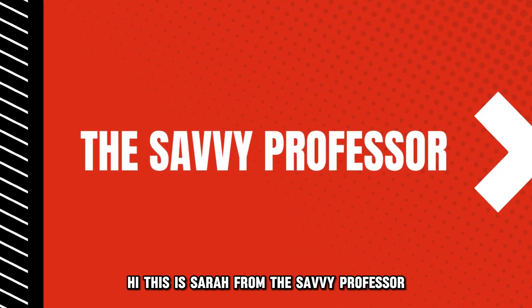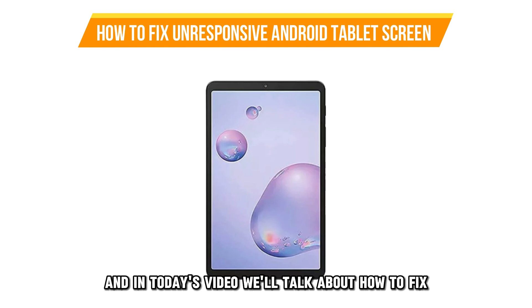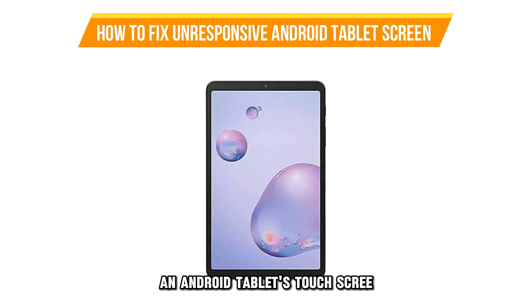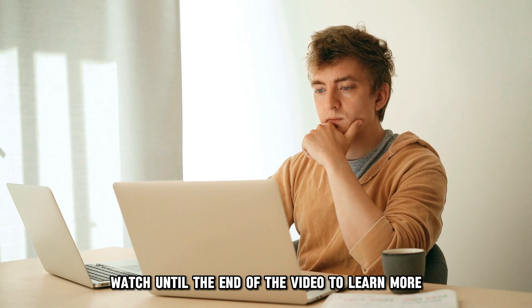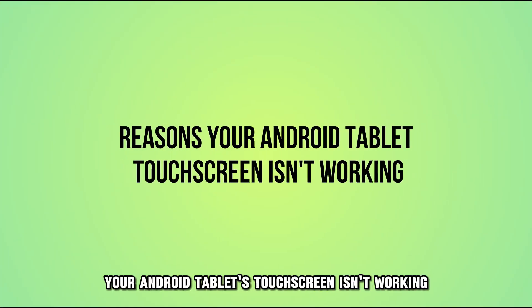Hi, this is Sarah from The Savvy Professor, and in today's video, we'll talk about how to fix an Android tablet's touchscreen that's not working. Watch until the end of the video to learn more. The following are some of the reasons why your Android tablet's touchscreen isn't working.